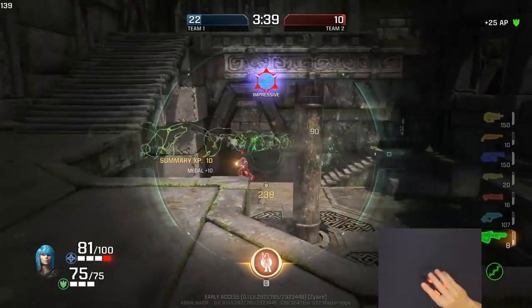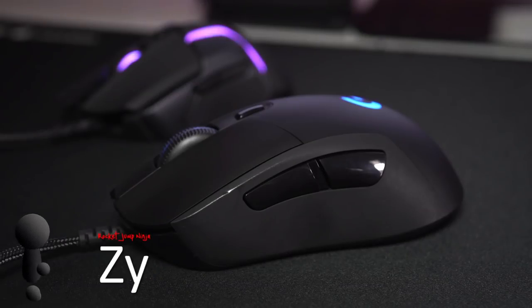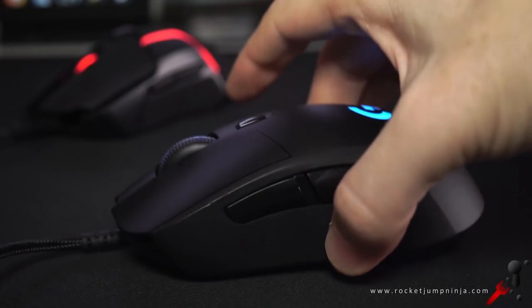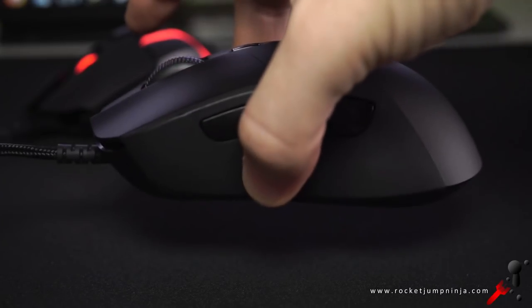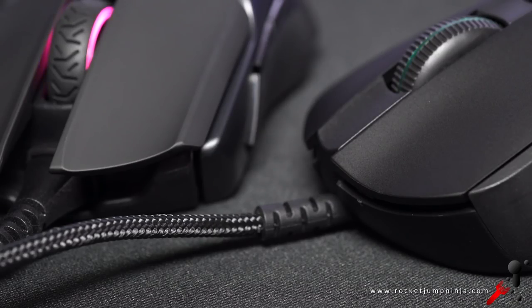The Logitech G403 has been number one since its release, not because it has the best of everything, but because it's ranked so highly in the most categories. It still has its problems, like being a little off balance, slightly awkward shape, and the cable is a bit too thick and heavy. The scroll isn't amazing either, and the side buttons can squeak if you press them in the wrong way. Still, it has a top sensor, it becomes comfortable, your brain adjusts to the imbalance, it feels really good, it has good quality overall, and the left and right buttons are some of the best.